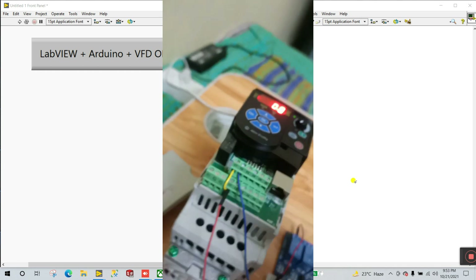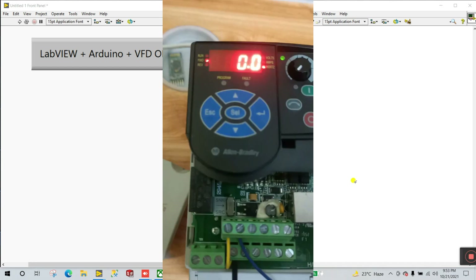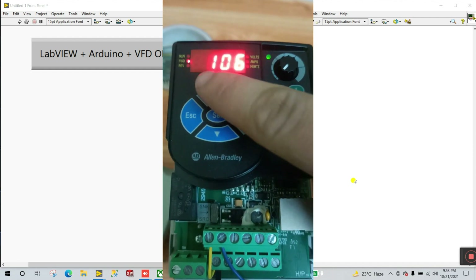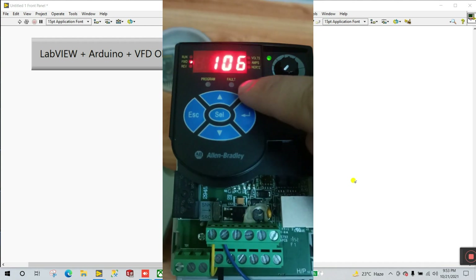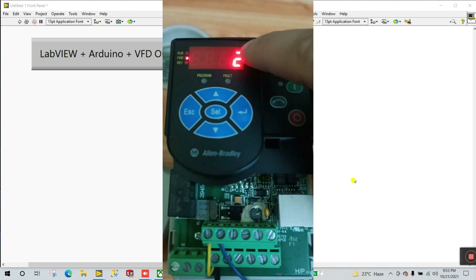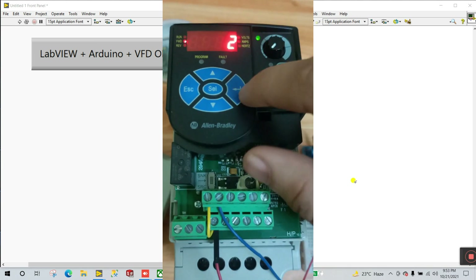Now this circuit is complete. Let's look at the parameters — you only need to change one parameter. Click to select P106, then press enter twice and set the parameter value.